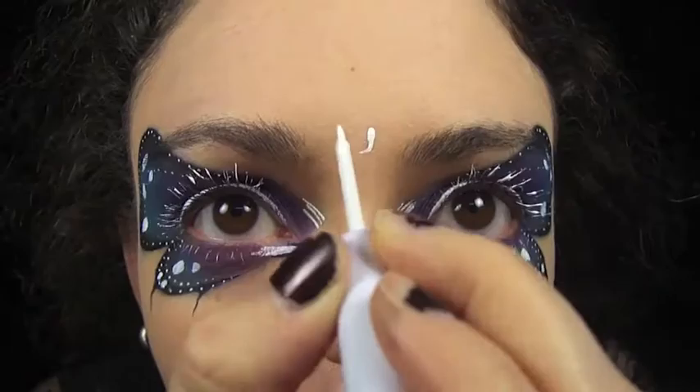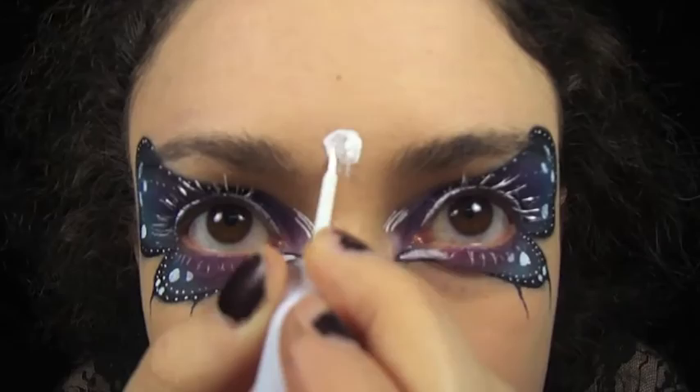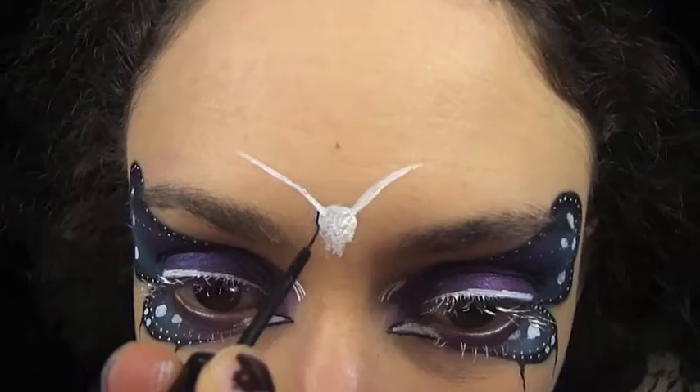Now I'm just going to outline the little skull head and give him some antenna. Once he's drawn on I'm outlining him with my Rimmel black eyeliner — this eyeliner has the best brush to do small details. I really recommend it if you ever want to do detail liner work, lip art, or anything. It's my favorite.